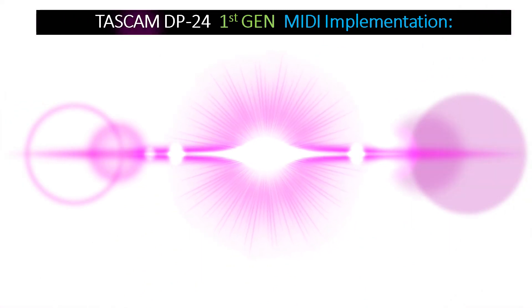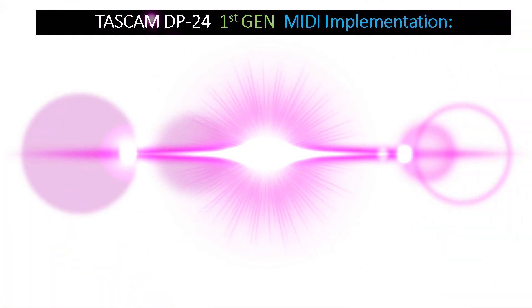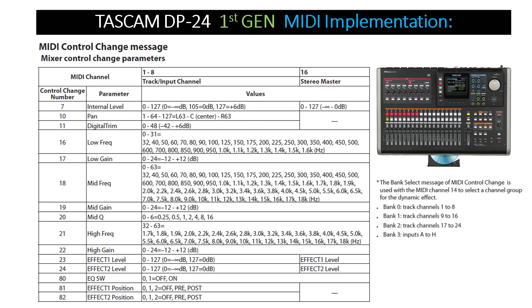Now let's go over the details of the Tascam DP24 first generation's MIDI implementation. When the unit receives MIDI control change messages from an external device such as a keyboard or a sequencer, it can control the mixer parameters and the effects parameters. You would select a group of 8-track input channels beforehand. The bank select message is then used with MIDI channel 14 to select the channel group.